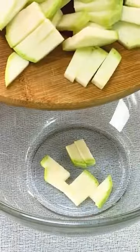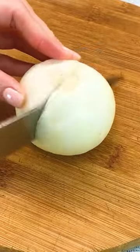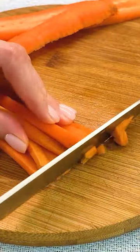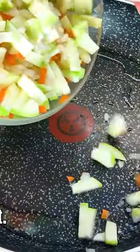1 zucchini, 1 onion, 1 carrot, vegetable fat.